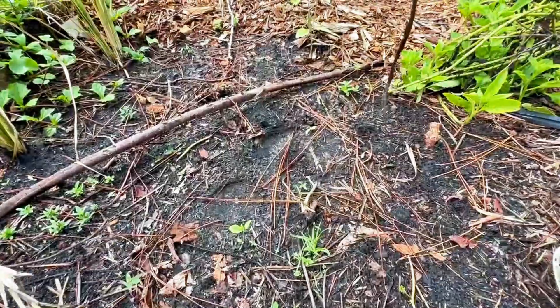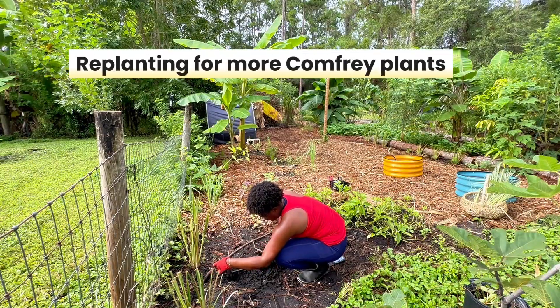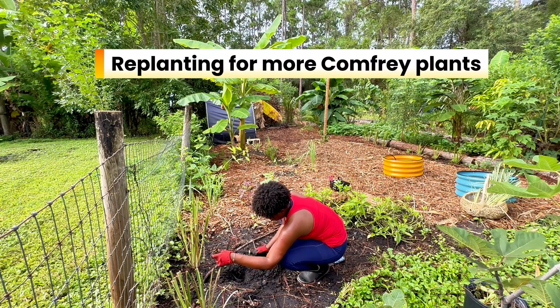This is what principle number five is all about: using and valuing renewable resources. By regenerating plants like comfrey, we're working with nature's systems instead of against them.